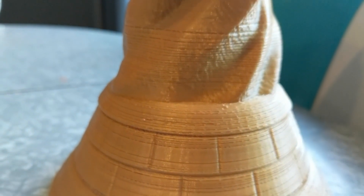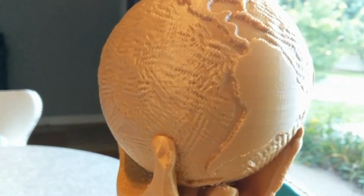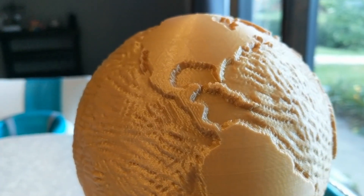As you can see, I've got a number of under extrusion parts here on the bottom, and because this was a two-piece print, the top part ended up being beautiful. So this was something that worked for me, and I'll keep you guys informed to see if it keeps working.